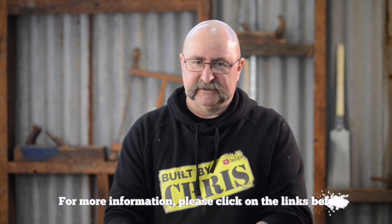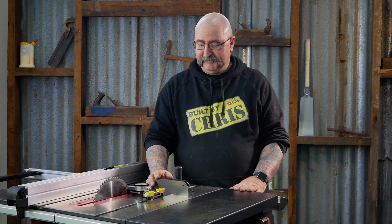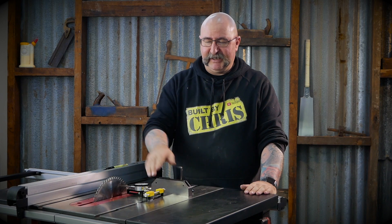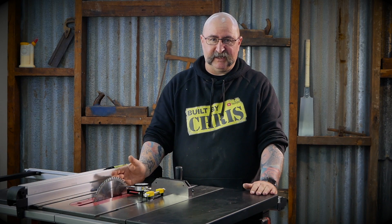What it does basically is make sure that your blade is running parallel to your miter slots. I was always worried about these dial indicators because I didn't know how to read them, but it was all unfounded — this thing is really easy to use. When you're using a table saw, your blade has to be parallel with your miter slot, otherwise you're not going to get any perfect cuts.